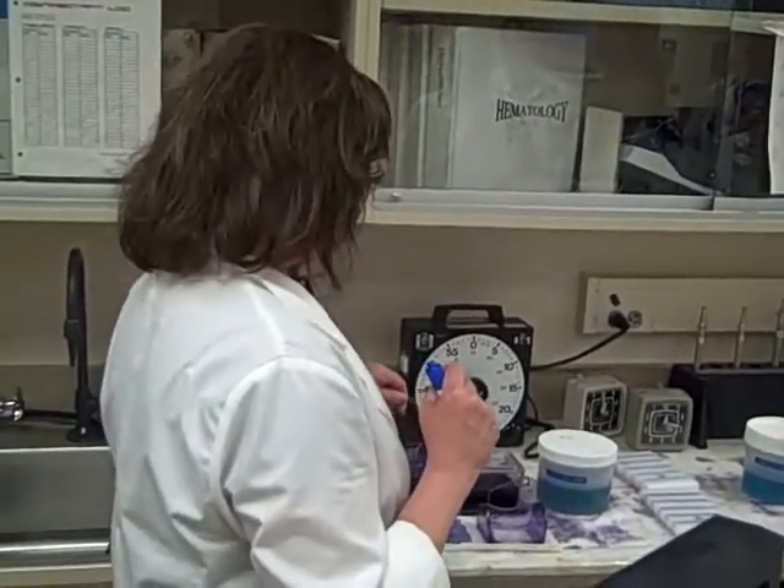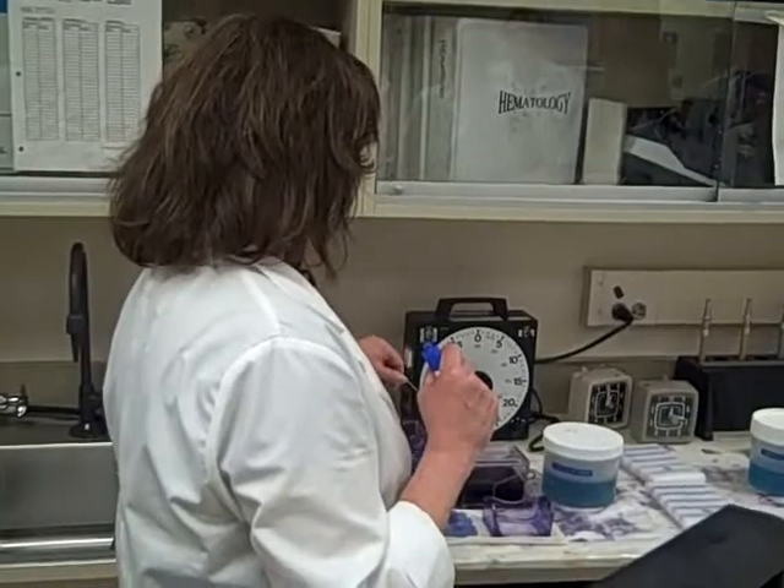So you fix for 30 seconds, take it out, blot it, it goes in the next station, which is our Wright stain station, and it stays in there for 5 minutes.